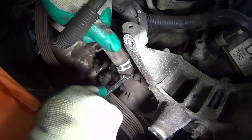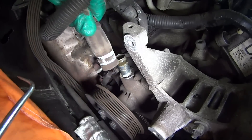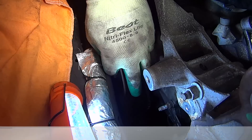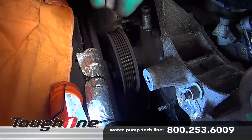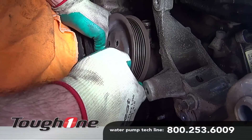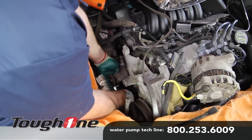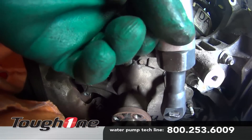Remove the heater hose and disconnect the crankshaft position sensor. Finish removing the pulley bolts and remove the pulley. Remove the 12 water pump retaining bolts and remove the pump from the vehicle.